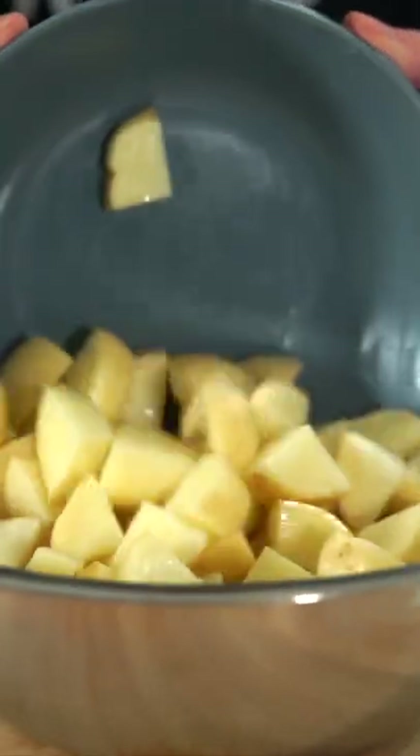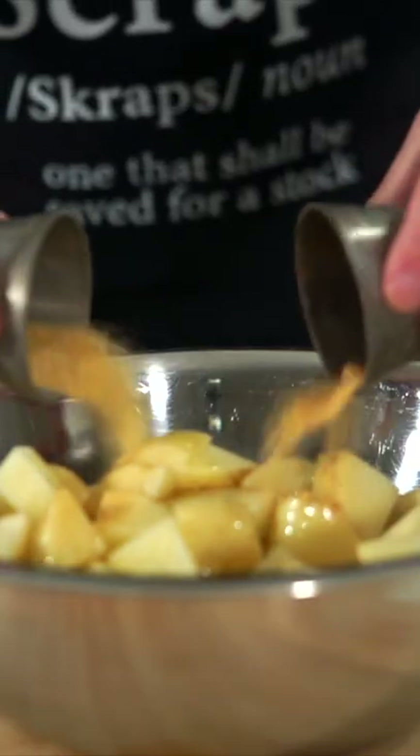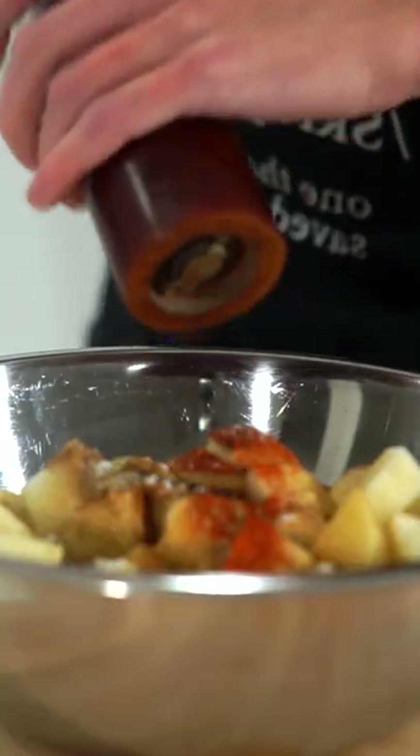Here's some loaded potatoes, let's do it. Start by placing 1.2 kilos of diced potatoes into a bowl along with 2 teaspoons of olive oil, 1 teaspoon of both onion and garlic powder, 1 teaspoon of both cumin and paprika, 1 teaspoon of oregano, half a teaspoon of chili powder, sea salt flakes to taste and cracked black pepper.